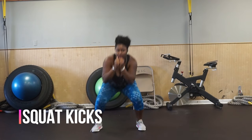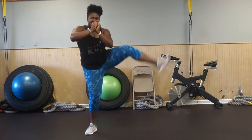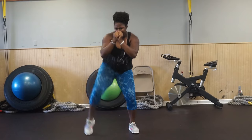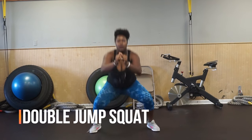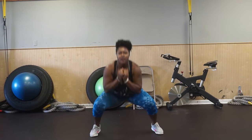Now I have squat kicks. These are a little tricky — these are going to burn your legs. You're going to squat and kick it out there. Get them legs right. Then we're going to get into the double jump squat: you're going to jump and then jump out. These are also going to get them legs.